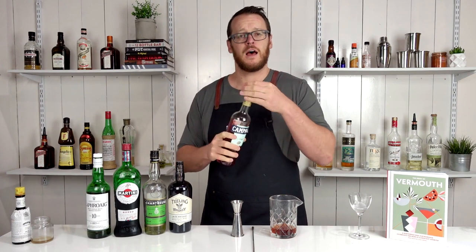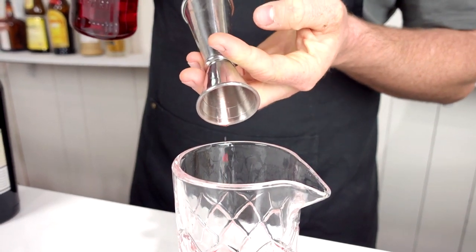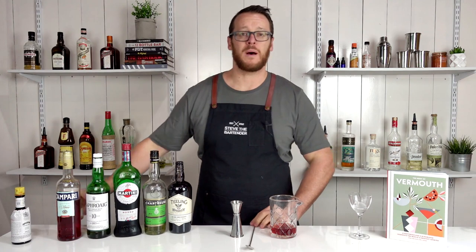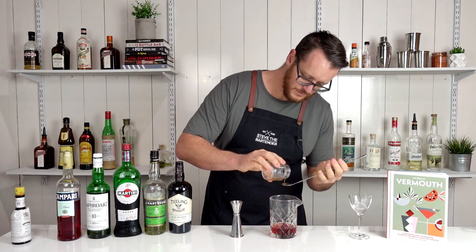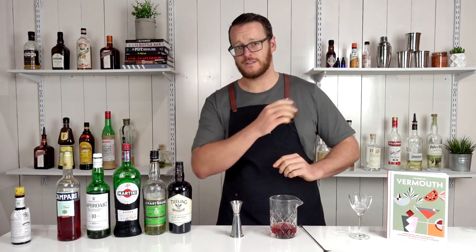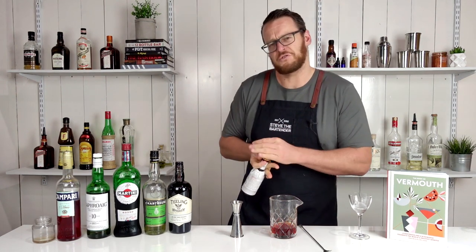Then the bitter component — half an ounce again, 15 ml of Campari. Then a bar spoon of cinnamon syrup — I'll also leave a link to the syrup videos up here. And last of all, a dash — actually two dashes — of Angostura bitters.